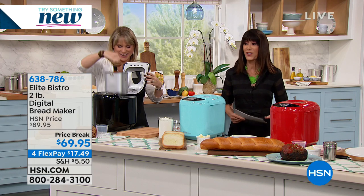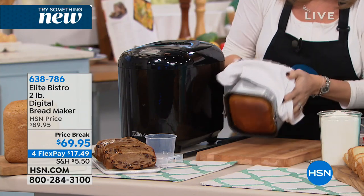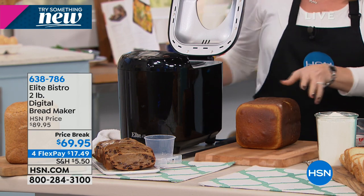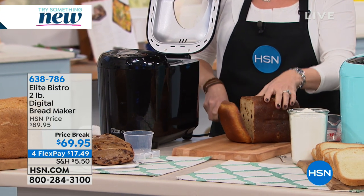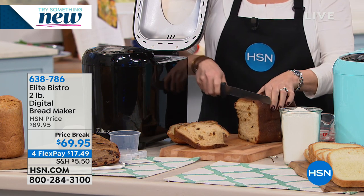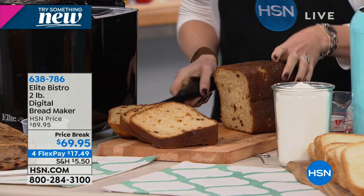This is so awesome because this is sort of bringing us back to the 90s. Remember when you used to love to walk into the kitchen and smell that fresh bread? Brand new from Elite - one of our top brands here at HSN - you are getting a digital bread maker. It is on a price break. All the bread makers I remember from years ago were always in the $100 to $150 range, if not higher than that. $69.95, on four FlexPay payments. And there's a huge resurgence in making our own bread again.